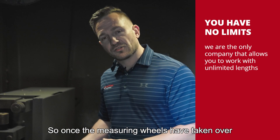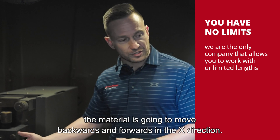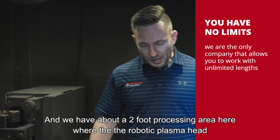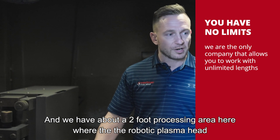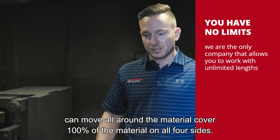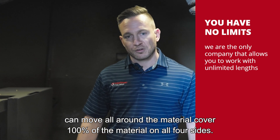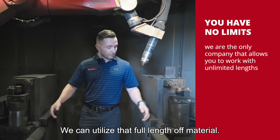Once the measuring wheels have taken over, the material is going to move backwards and forwards in the X direction. We have about a two-foot processing area where the robotic plasma head can move all around the material, covering 100% of the material on all four sides, utilizing the full length of material.